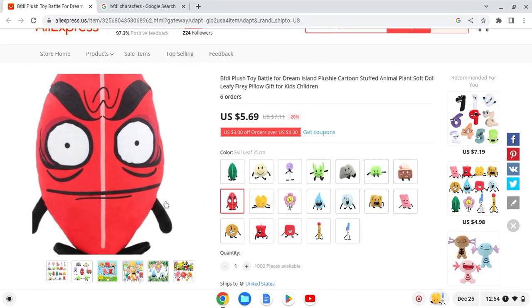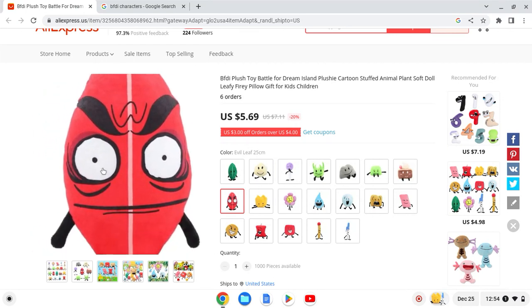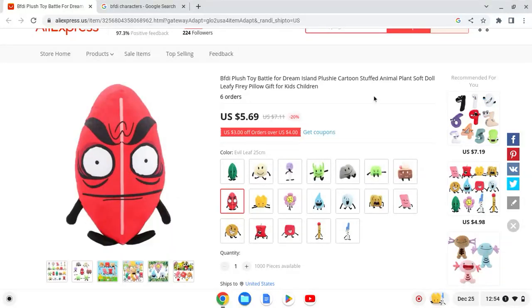Next up we have Evil Leafy. The limbs look a bit off and the face looks a bit too big on the plush. I'll give this one a 6 out of 10 — the face looks a bit too big.